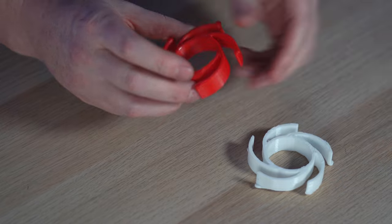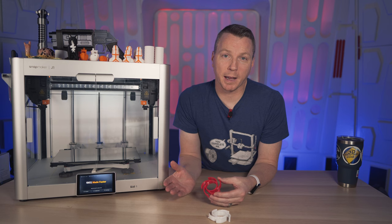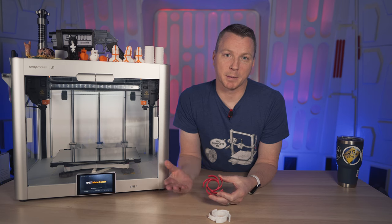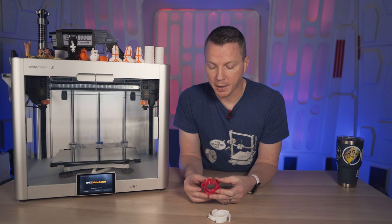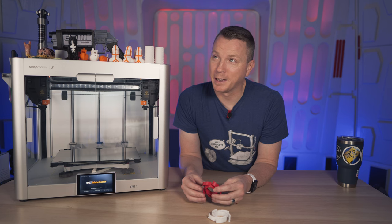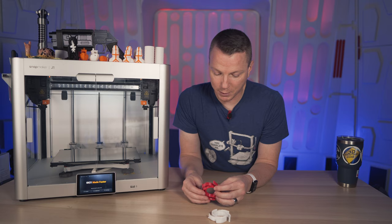The red one stayed intact all the way through. These are both the same filament — both PLA, from the same brand, so no difference there. I don't know if I had a smudge on the bed or something like that on the white side, but this red one came out really quite nice looking, especially for something moving at the speed of light. This thing was crazy fast and it looks really good.